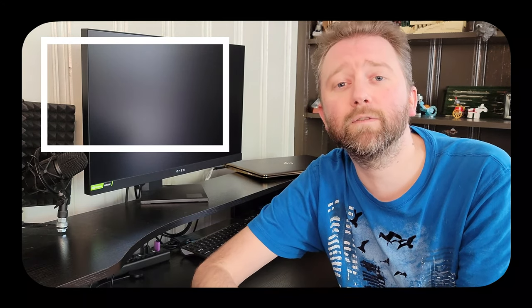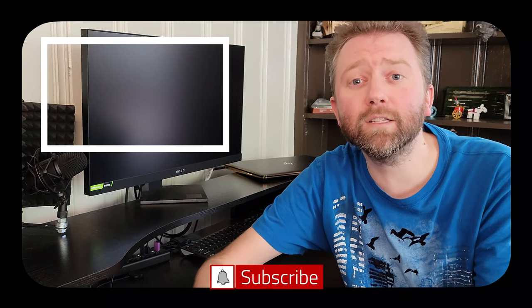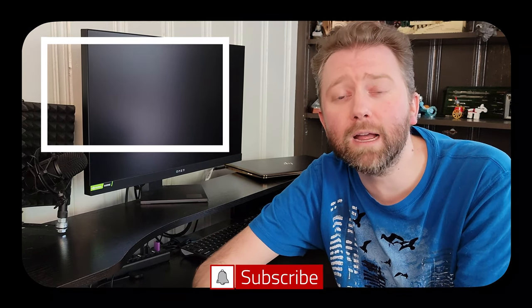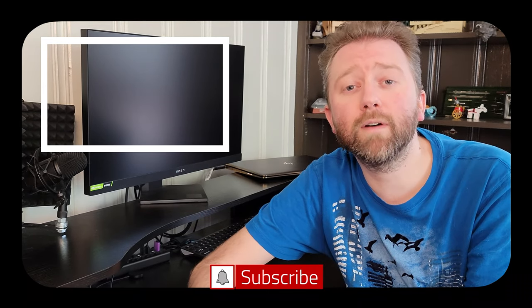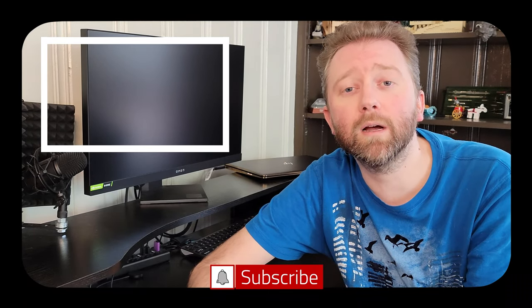So until the next video, you guys take it easy. Congrats, you made it to the end of the video — thank you very much, greatly appreciated for the support. Be sure to hit that like button on the video, it really does help out. And if you have not subscribed yet, go ahead and hit that subscribe button and hit the notification bell if you want to get notified when new videos come out on this channel.